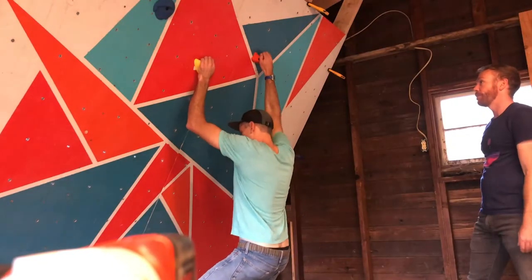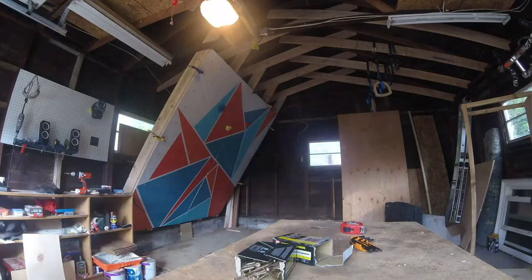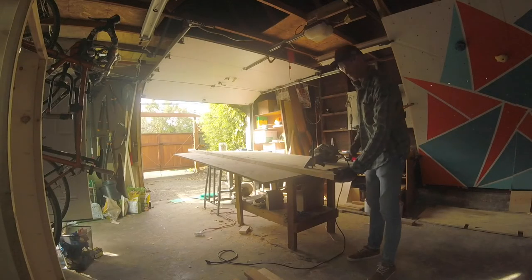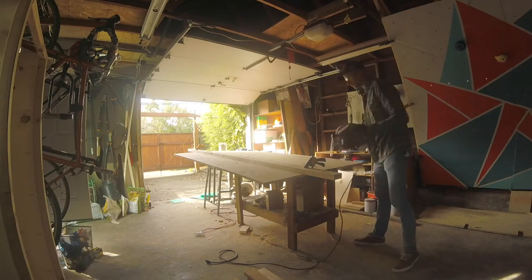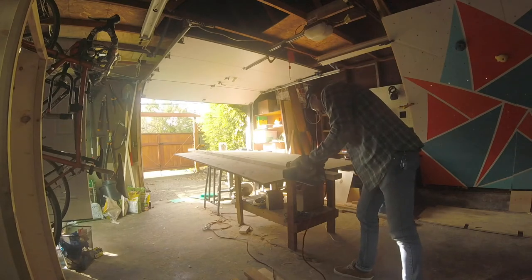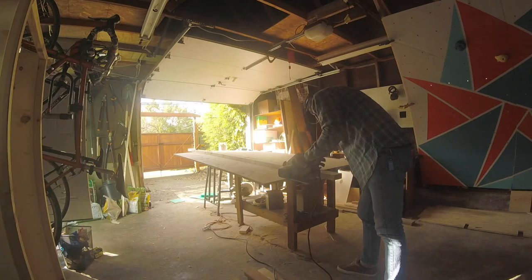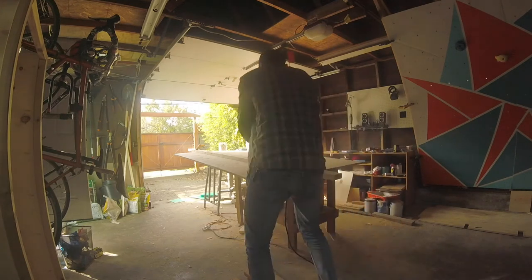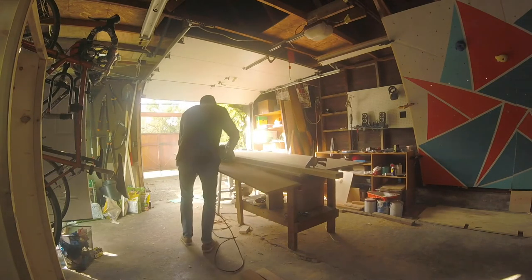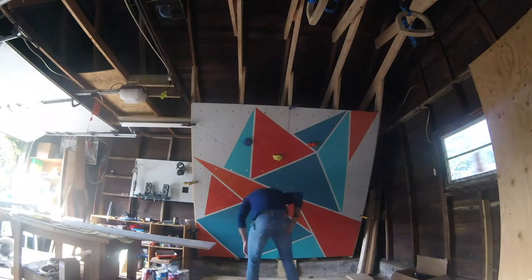It didn't even feel wobbly. Put in screws every ten inches and I felt really good about that. We also added this footer on the bottom — it's a spacer spaced to the edge. It makes it comfortable for sit starts and helps you have a little hangout area on the bottom if you're doing circuits and coming back down to the feet.